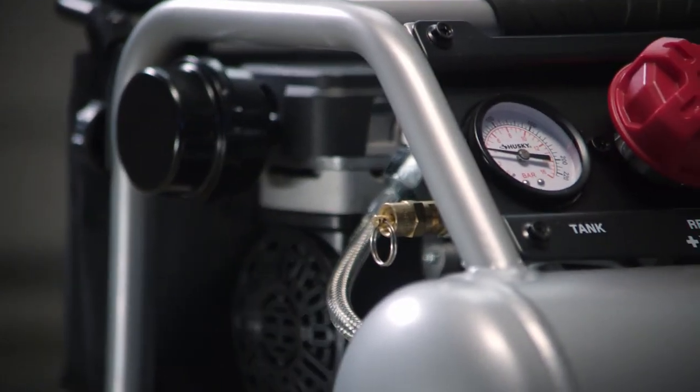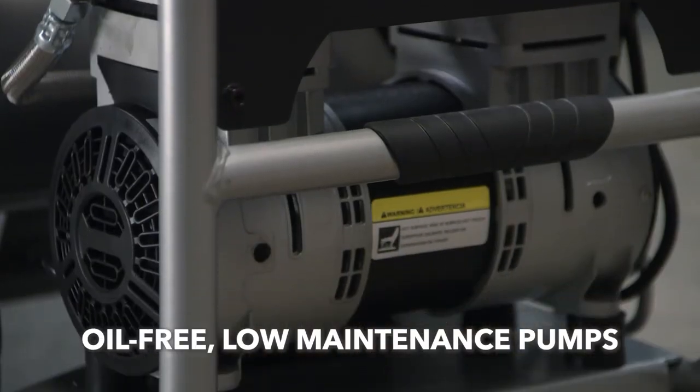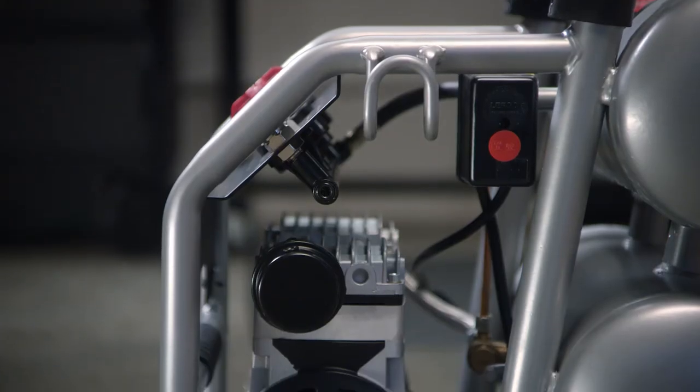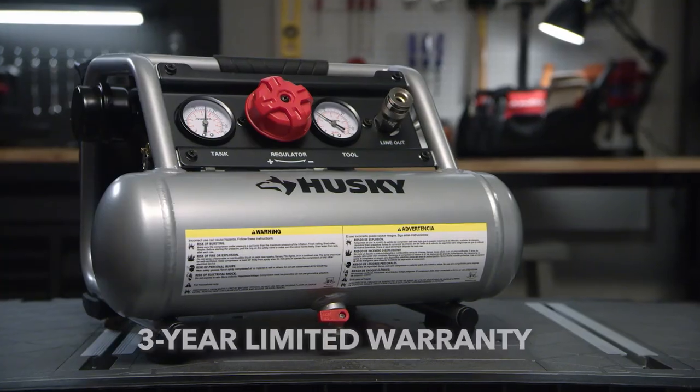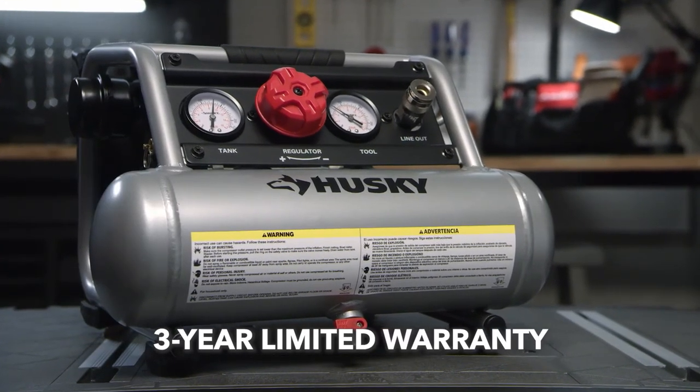All of Husky's silent compressors are engineered with low-maintenance, oil-free pumps, strong reinforced framing to protect from damage, and a much longer lifespan than standard compressors, backed by a 3-year limited warranty.